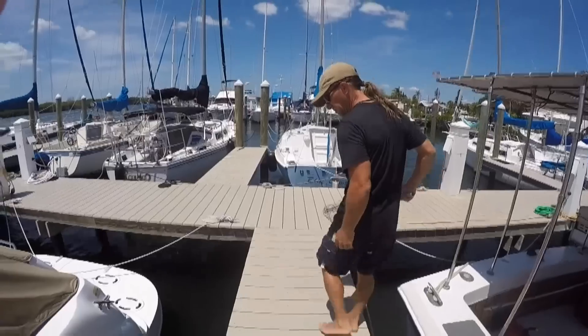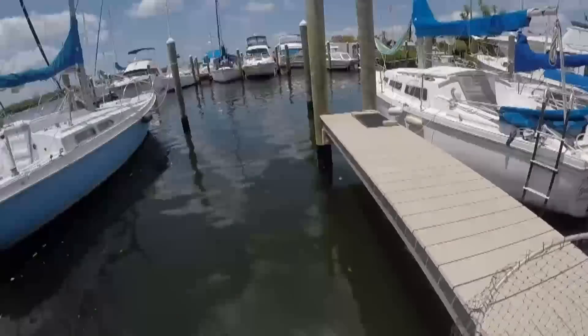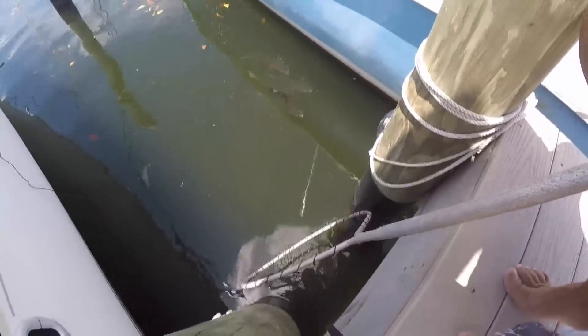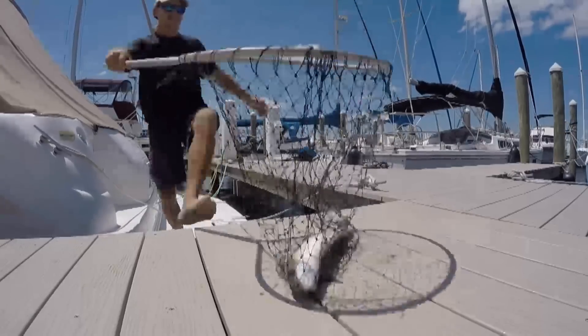I happen to be in the fortunate position of living on the water, and I know there were some mullet around here somewhere — they would be willing to participate in this experiment, with a little encouragement of course.